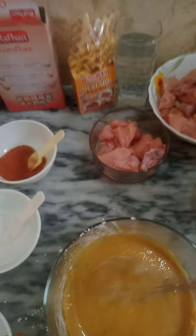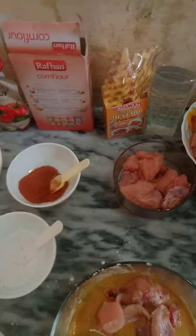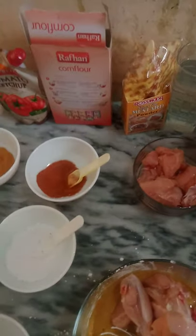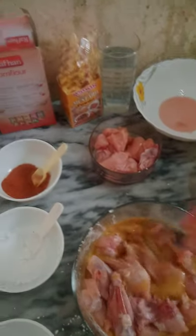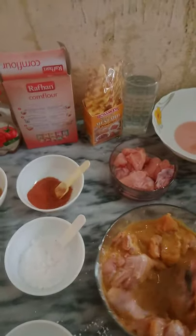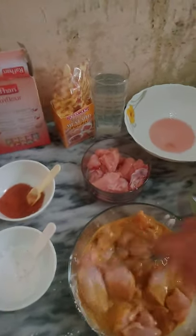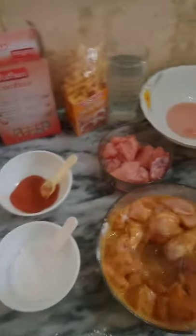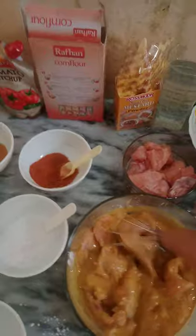So now we put in the chicken. Chicken is here. So now we beat here — chicken is here. So now I mix — mix that chicken double.